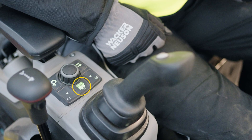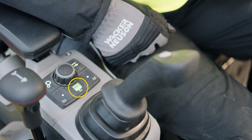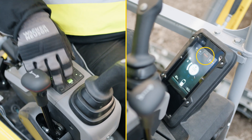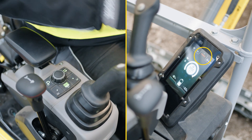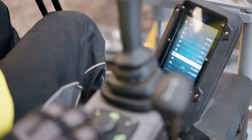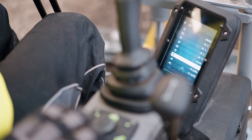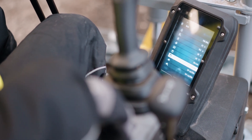Behind the right joystick, you will find the buttons for switching between eco and power mode. By pressing the eco power button, you can choose between the two modes. In power mode, you can increase the speed up to 2200 RPM. On the machine display, you can adjust all other settings, adapt the machine to your needs, and view additional information.